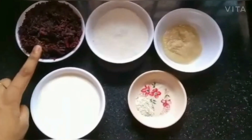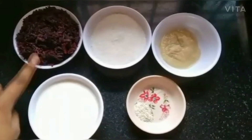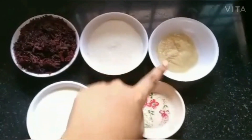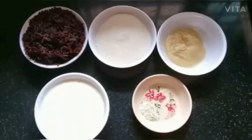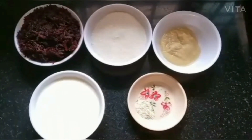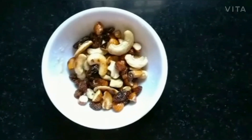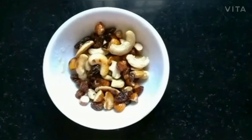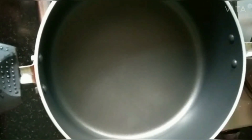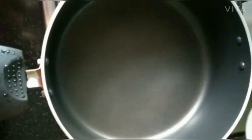Take 1 cup of beetroot, 1 cup of sugar, 4 tablespoons of milk, 1 cup of milk. Merge in dry fruits. Purify in pan and add milk.